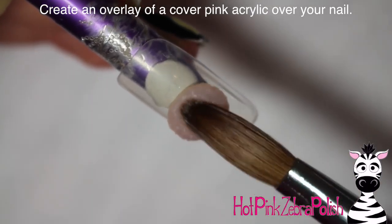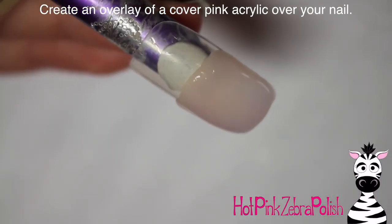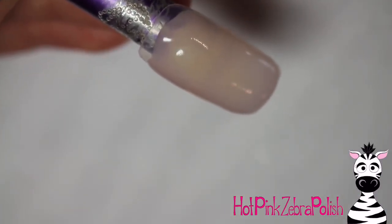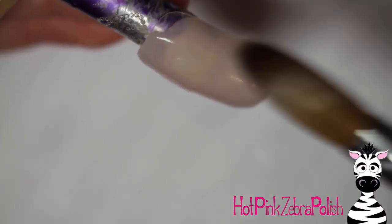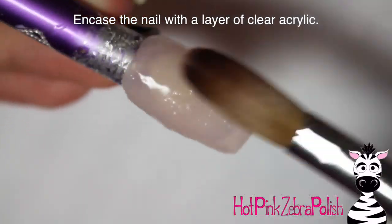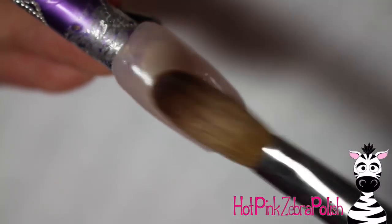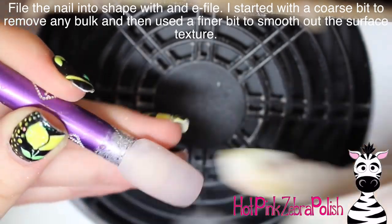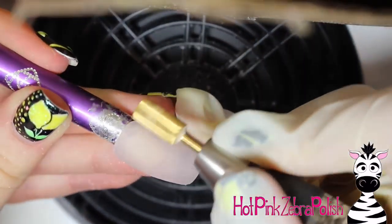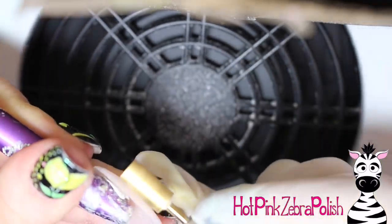To begin, I'm going to start with just an overlay of a cover pink acrylic — any kind of neutral background would be perfect for this. I wouldn't do anything too bright because Oscar the Grouch is green and silver. You could do a brown background, but keep it neutral and steer away from gray so the trash can shows up really well. Then apply a layer of clear acrylic to make it nice and strong with a good apex, file it into shape using an e-file, starting with a coarse bit to remove bulk, then a finer bit to remove scratches and give it a smooth texture.